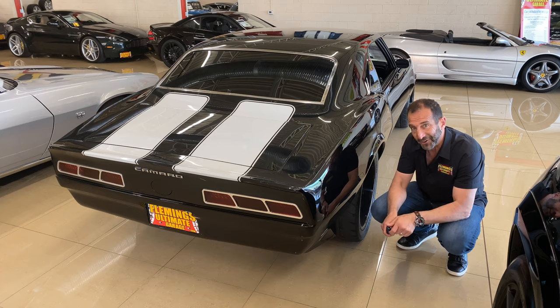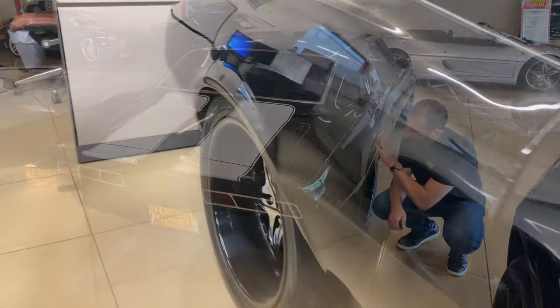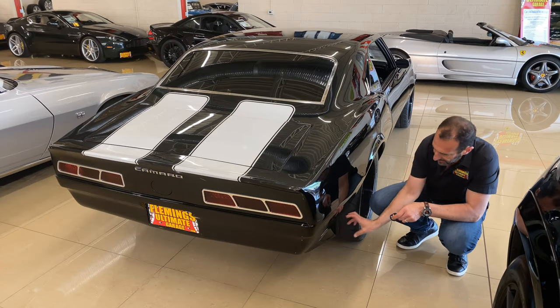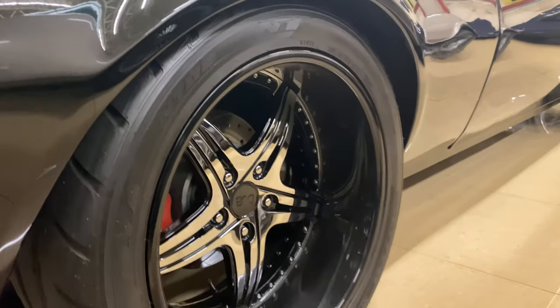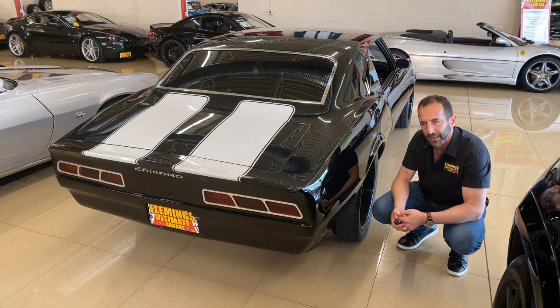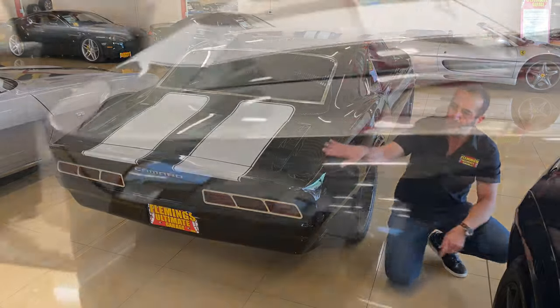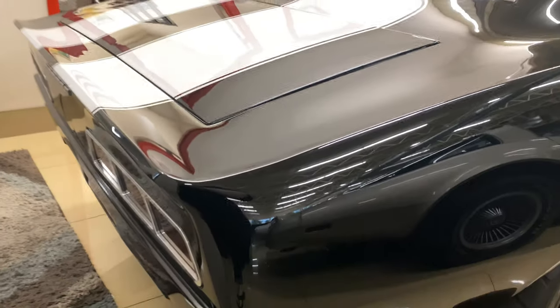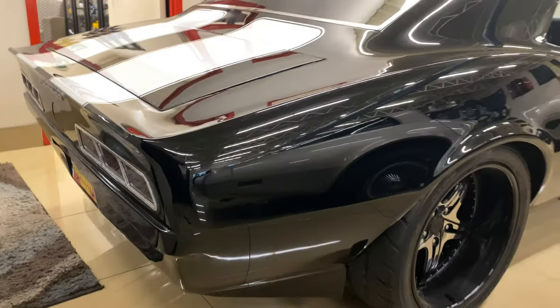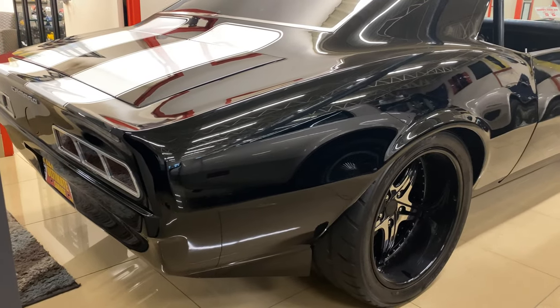This is a very shiny car. It is beautiful. I wanted to point out this custom piece here, because this is where a lot of time is spent. This custom piece makes this tire look so much bigger because it's almost highlighting it from the back end — custom molded right in here. Stripes still look great.